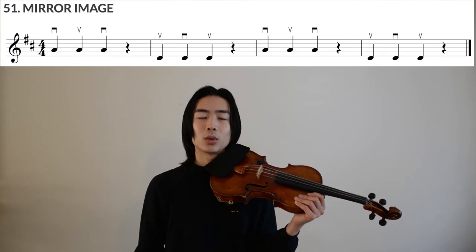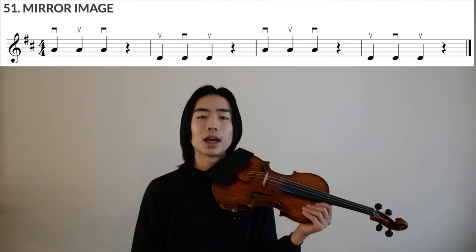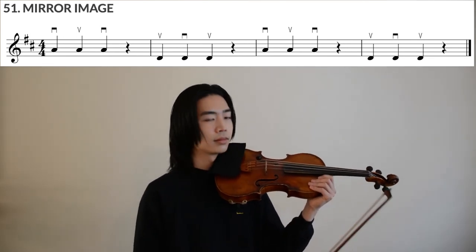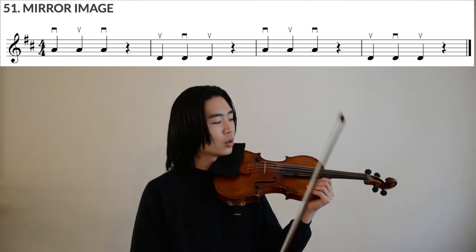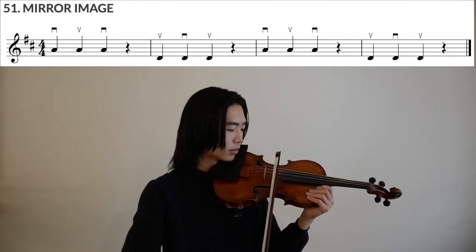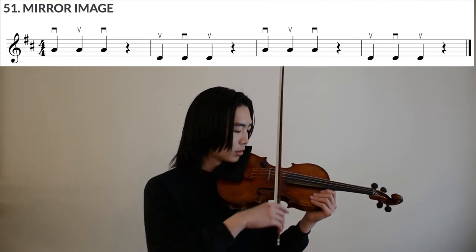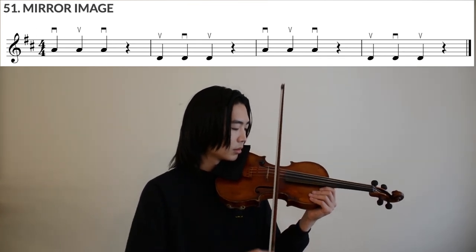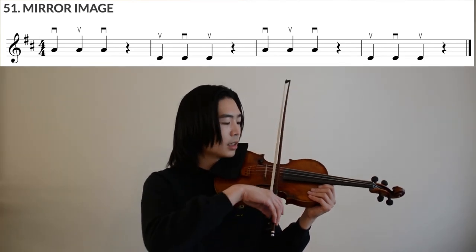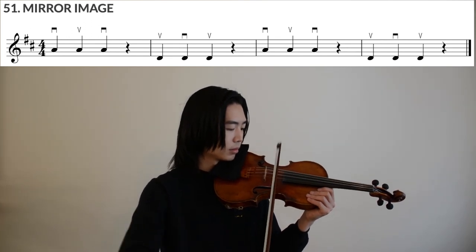So let's try Mirror Image. We're going to do this twice, even though there's no repeat written in. I'm going to set the metronome at BPM equals 60.